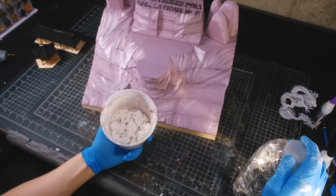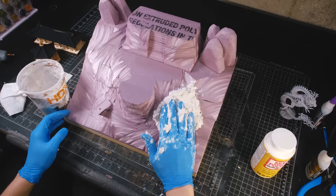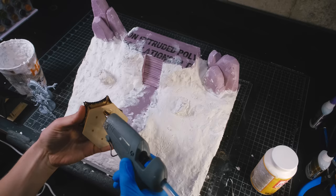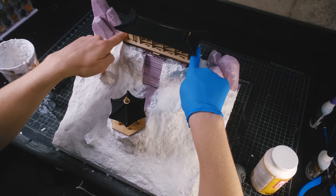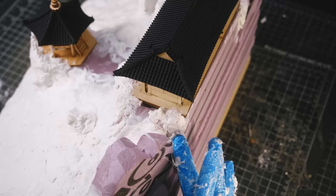I mixed up a cup and began to smear. I made sure to use multiple batches of the stuff because it sets way too quickly to cover the whole thing in one shot. The sculpt-a-mold does a great job of creating an earth or rock-like texture and blending elements of the terrain together. I glued the structures in place at this point because I wanted to blend their bases in with the sculpt-a-mold as well, being careful not to get it on the buildings.